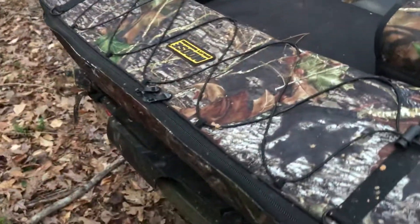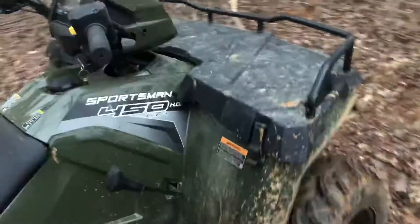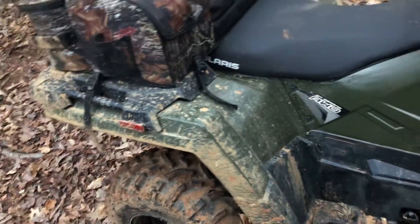I don't wash this thing because during the wintertime it's wet here and I go riding through a creek a lot and it gets muddy, so I'm not going to wash it every time — it'd be a waste of time.